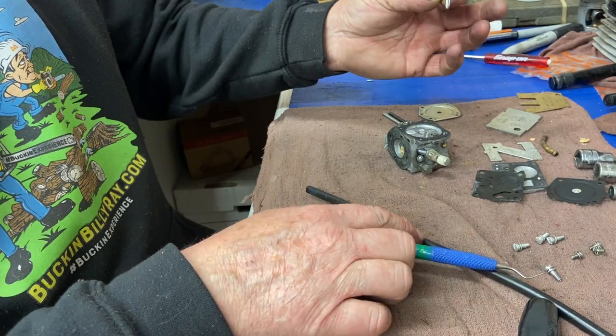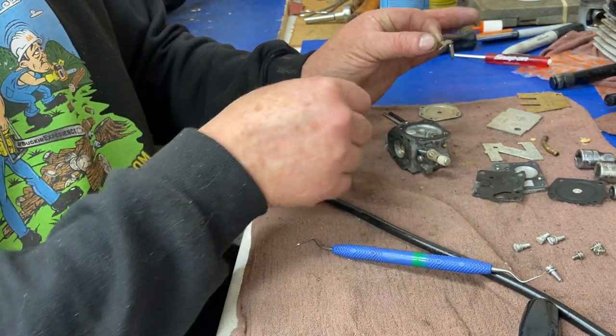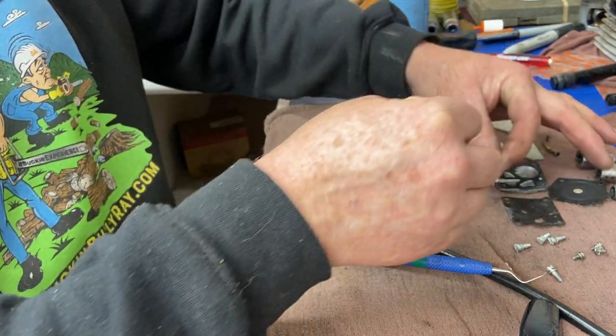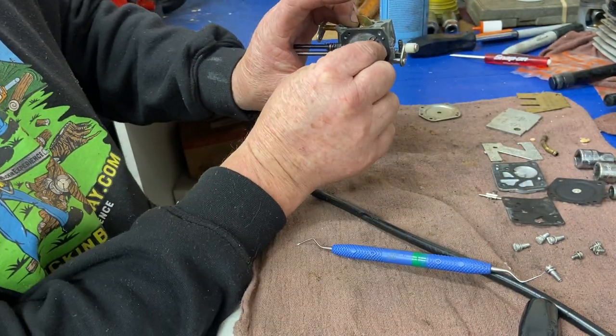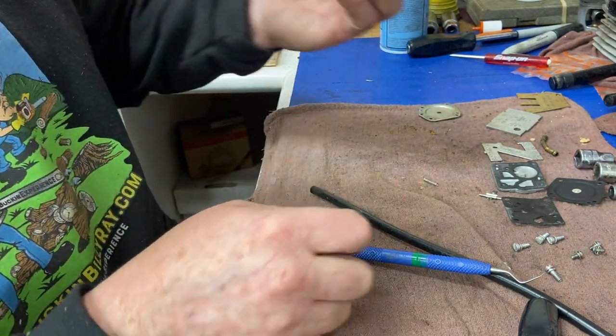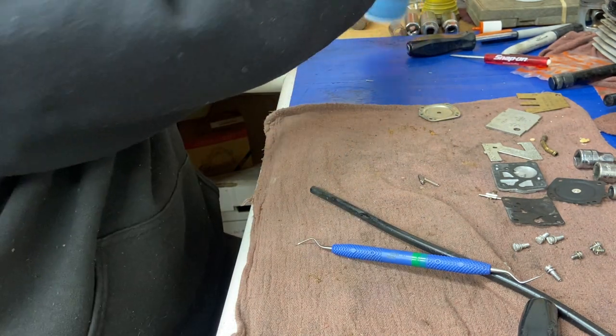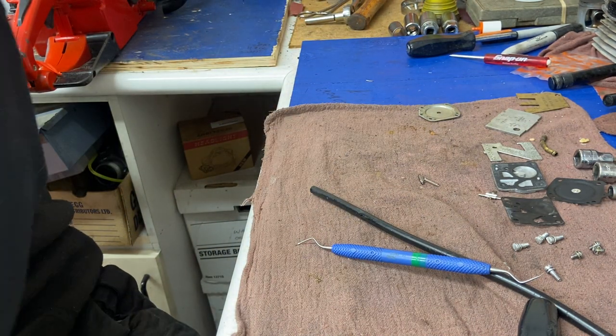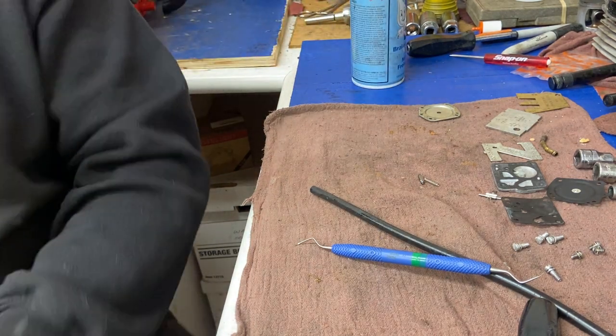There's a little bit of old rusty stuff in there, but not bad — very very clean. Now we're going to take the metering lever, the pin, the needle, and the spring out. Just be careful you don't lose the spring. I loosen this nut off, then work the pin out — I don't normally take the screw out unless I really have to. There's our needle, our metering lever, and our pin. There's our spring and there's the hole where the needle goes in.